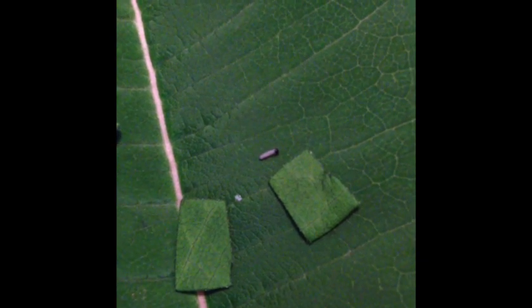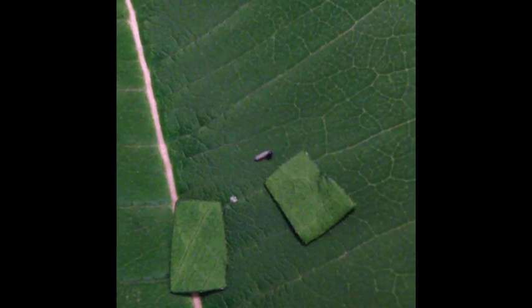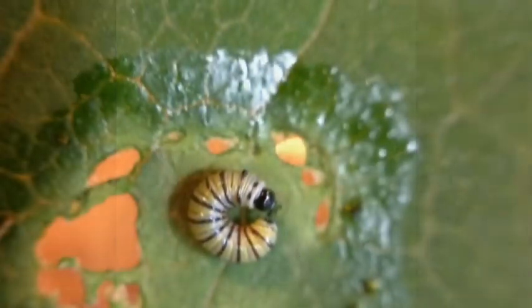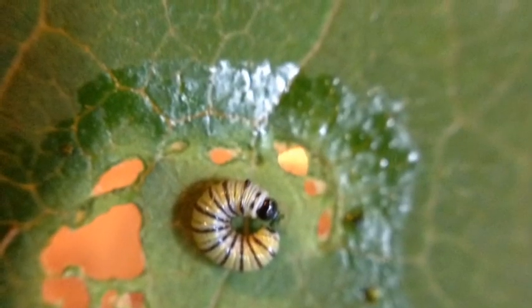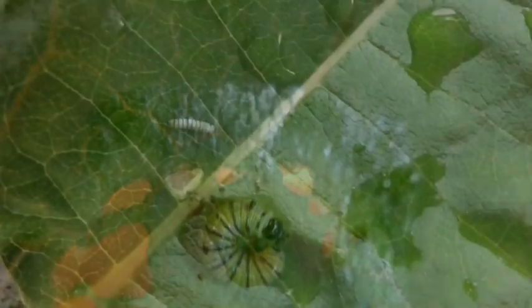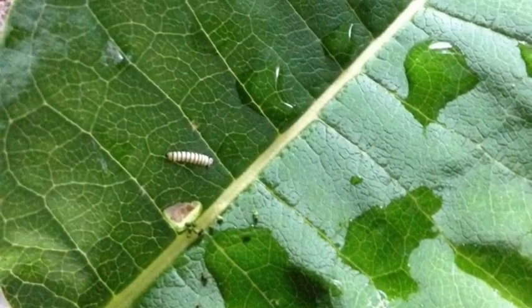Here's another little guy — little eating machine. This little guy just took his first bites of milkweed and is now taking a rest. This little fella is just hanging out.